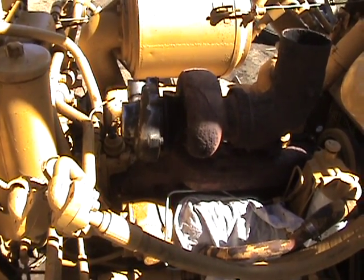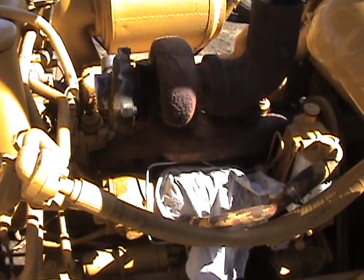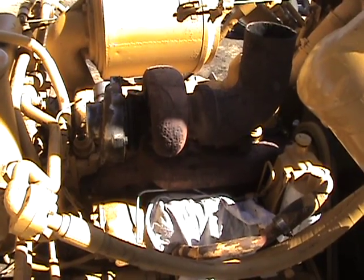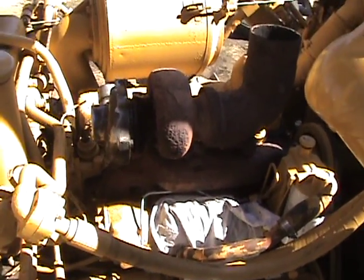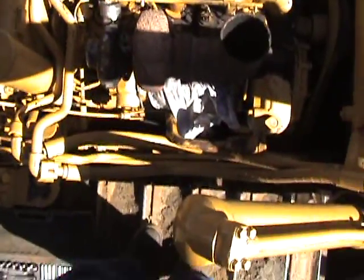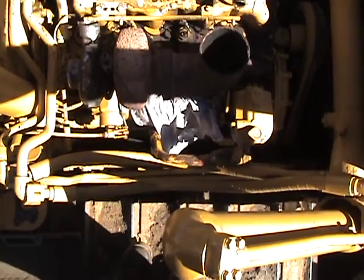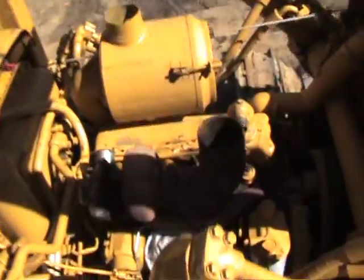When he put a new head on it, he went ahead and put a new exhaust manifold, turbo, and elbow and everything. I said, 'What are you gonna do with that stuff?' and he said, 'Nothing — you can have it if you want it.' So that was what I was needing to put a turbo on this D4, and I decided I'd bring it with me and now I'm working on seeing if it'll fit in there.